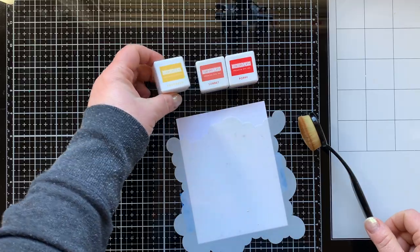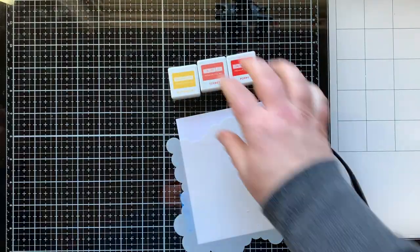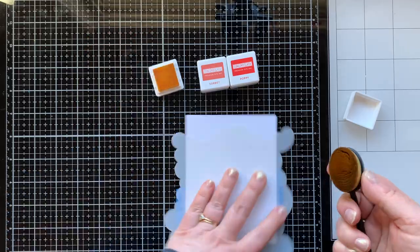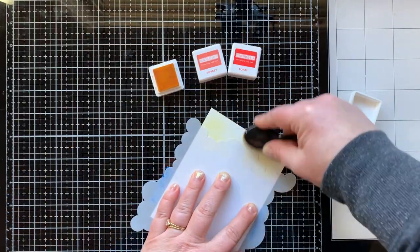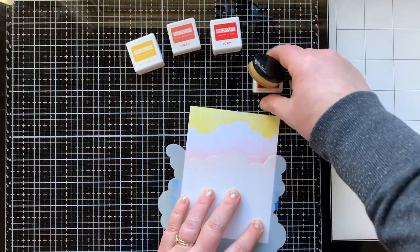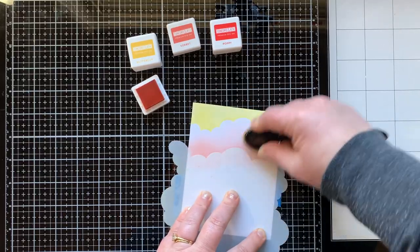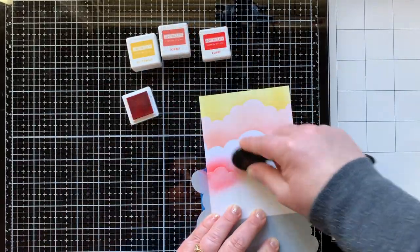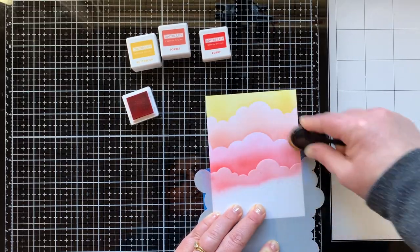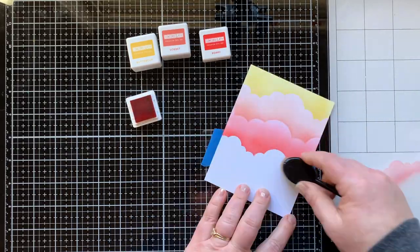First I am going to create a background for my first card using Concord and 9th inks. I just wanted to show you the cute 22-set you can get with all their colors in one little box — I love it. Sunny Studio sells these inks and I will have them linked in their shop as well as the Concord and 9th shop. The surface of these pads is very soft and spongy, not a hard pad — so unique.